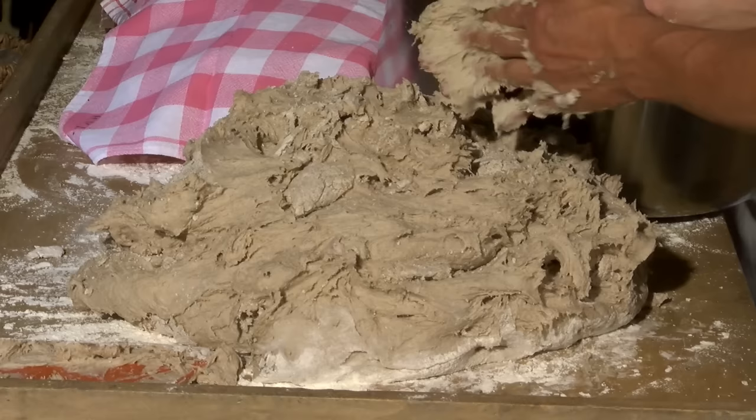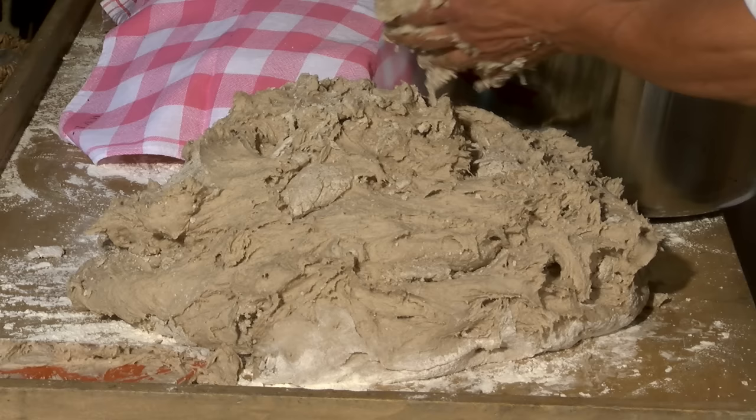Butterkuchen braucht 240 Grad – also richtig große Hitze – und braucht eben auch nur entsprechend 5 bis 6 Minuten, dann ist er fertig.